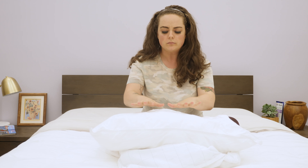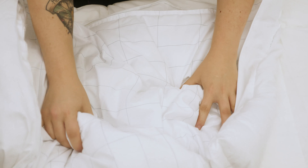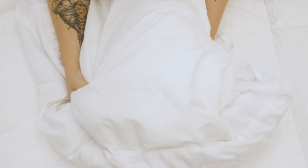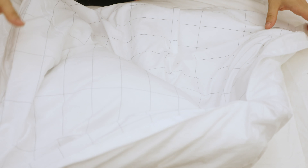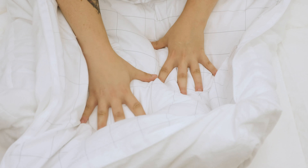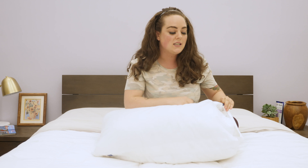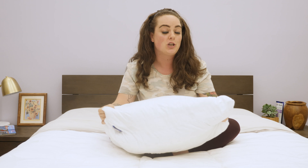Basically, the inner pillow is going to provide support for your head and neck, help you maintain spine alignment, and serve as your support system. Then the outer pillow serves to amp up that comfort factor by bringing you this plush, really feathery, just extra fluff. The two of them really work together to create a nice balance between plush and supportive.